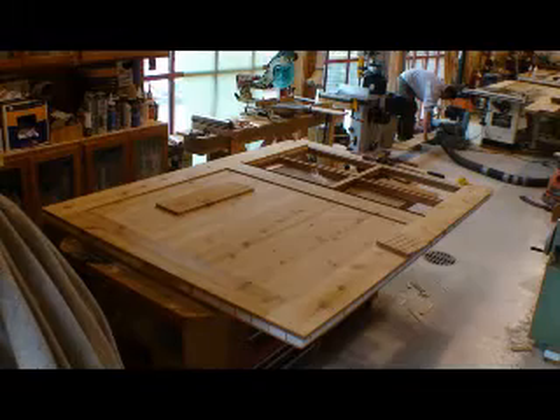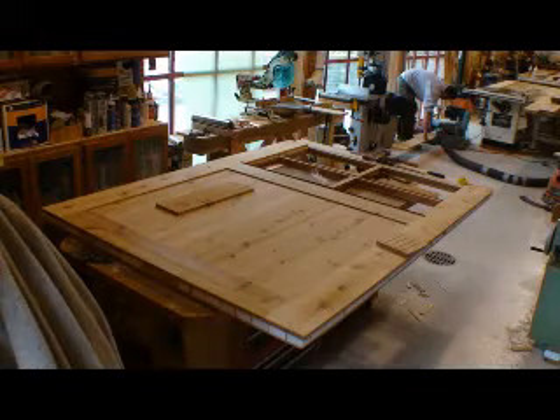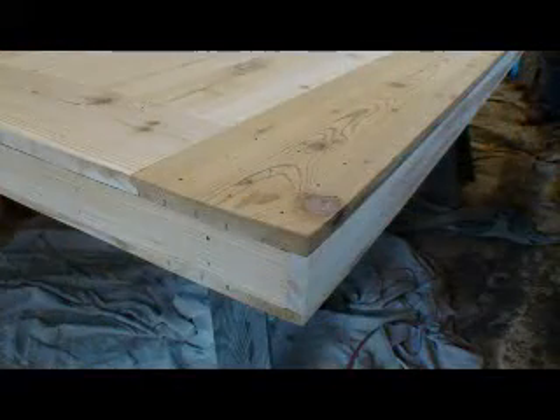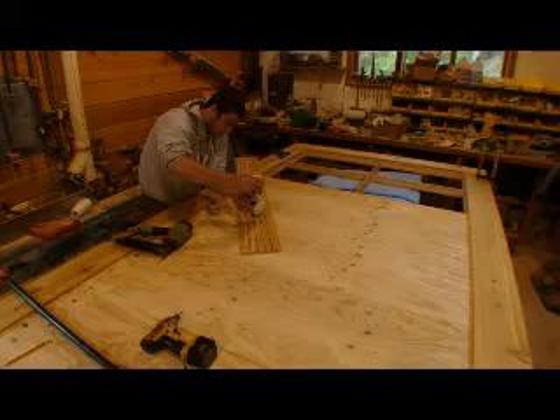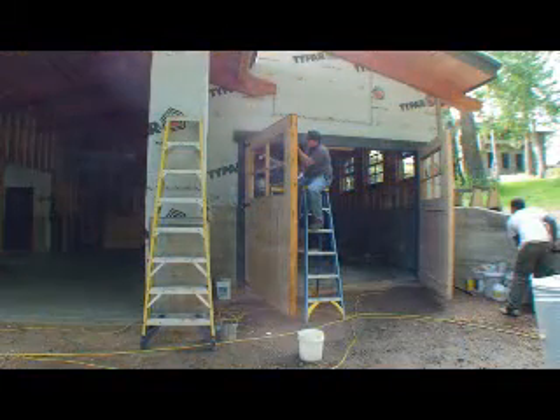Doors are typically solid wood. They lack insulation and strength and are heavy. If you use our core to replace the solid wood in the center of the door, you can reduce weight, increase strength and insulation, as well as increase dimensional stability.